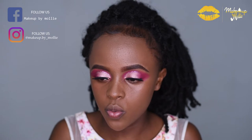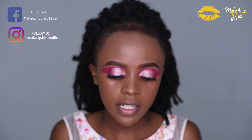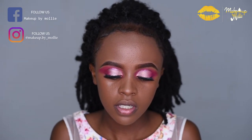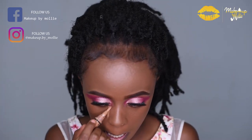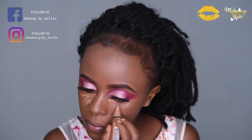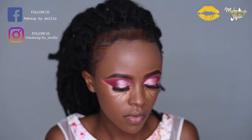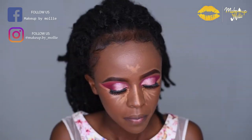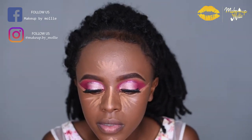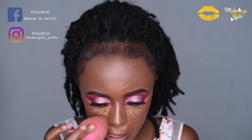The next step is to highlight, and I'm using the Illegal Pro Concealer in the shade Toffee. I'm going to highlight under my eyes, on the bridge of my nose, and on my forehead, and then blend it in with the same beauty blender.